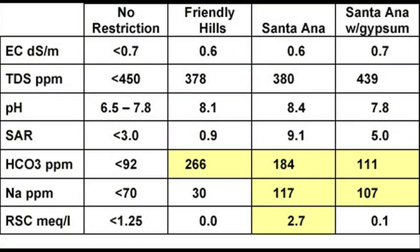In this table we see in the left column the no restriction values — water that can be used safely on any turf type on almost any soil condition, just as long as there's some reasonable drainage. The other columns represent the water quality from Friendly Hills and Santa Ana, either alone or with amendment. At the Friendly Hills location, it's a good quality water that only exceeds the no restriction guideline in the bicarbonate area.